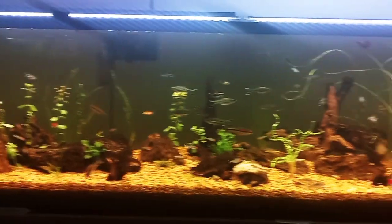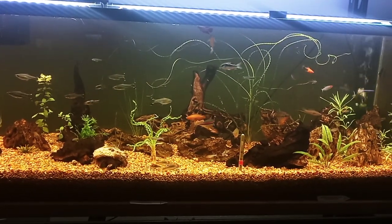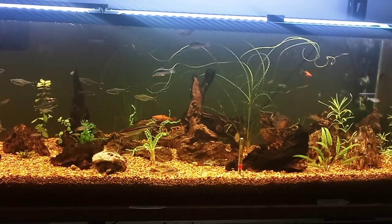It is coming along and looking awesome. All right, well that's it for now. Remember, I'm Jeff and I enjoy fishies — thanks for watching.